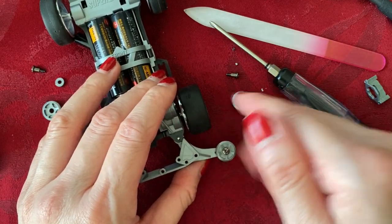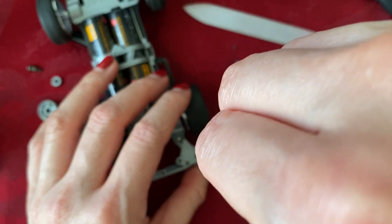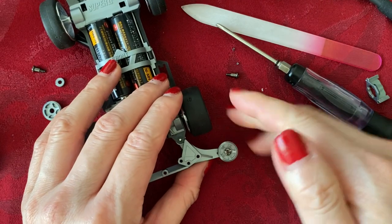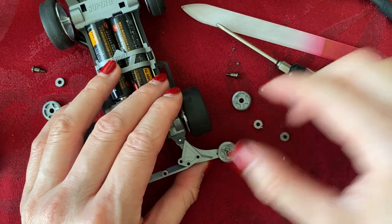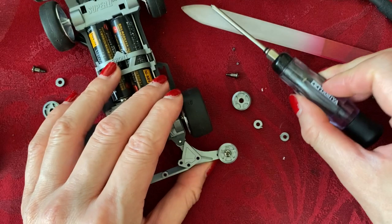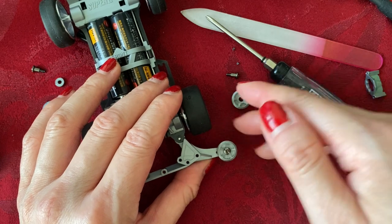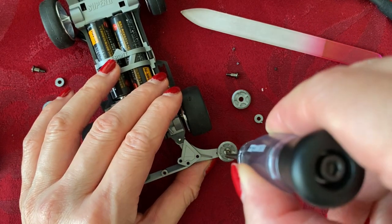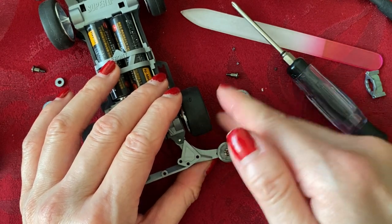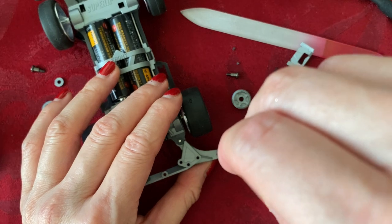Ten turns — it's a little loose and waggly. Continue the turns: one, two, three, four. It still spins freely with a tiny bit of waggle. A couple more turns and it feels like there's some resistance — so we'll stop there. We could choose to leave it like this, or unturn it half a turn. It spins about the same either way, so we're going to oil it and re-tighten it halfway.